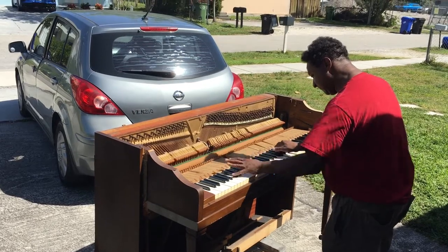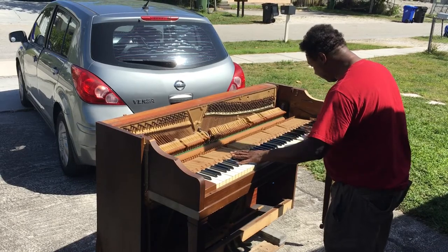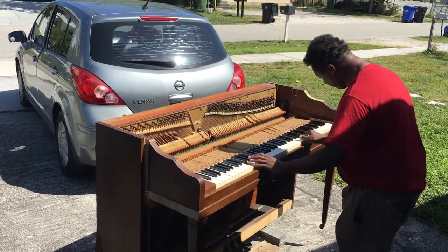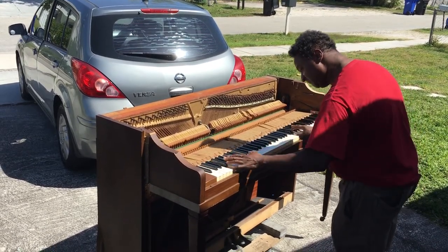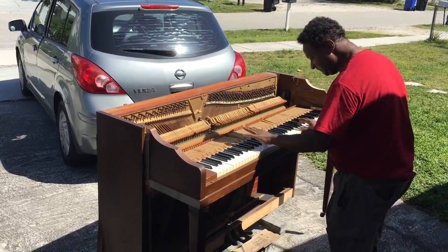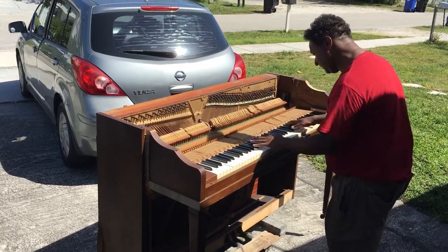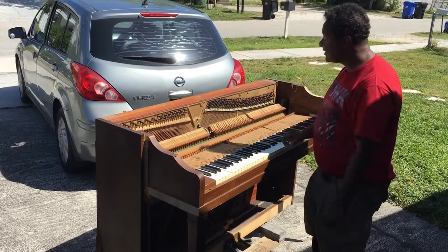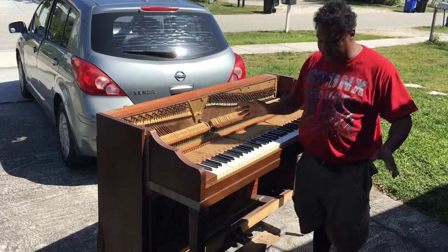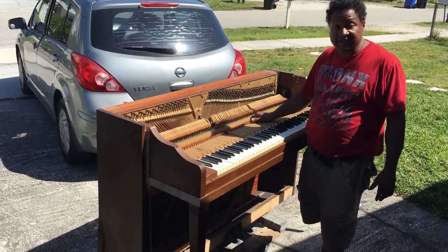Thank you. It sounds good. I have to apologize about the wind — you hear a lot of wind and everything. But it sounds great. It has potential — it has a lot, a lot of potential.